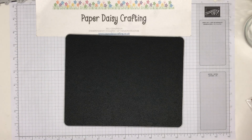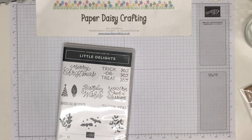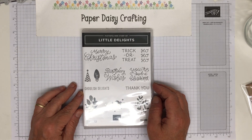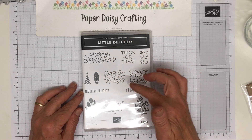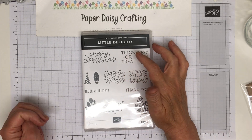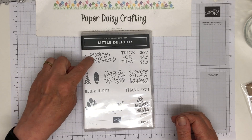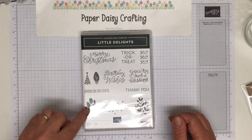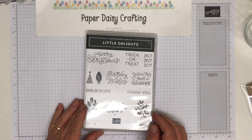I bought another stamp set — I only bought two actually: the penguins and this one. This is called Little Delights, and I thought it's a really great set for me to use in my beginner series. It's got a lot of greetings: Merry Christmas, birthday wishes, you're such a blessing, trick or treat, thank you. I love these scrolly fonts. It's got a birthday hat, a light bulb, some autumn leaves, some bats and what I think is probably mistletoe. I thought that was a really useful set.